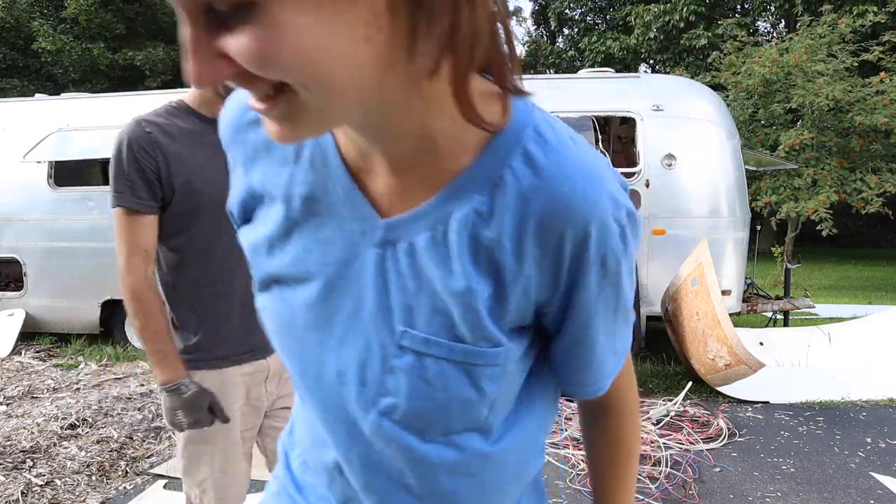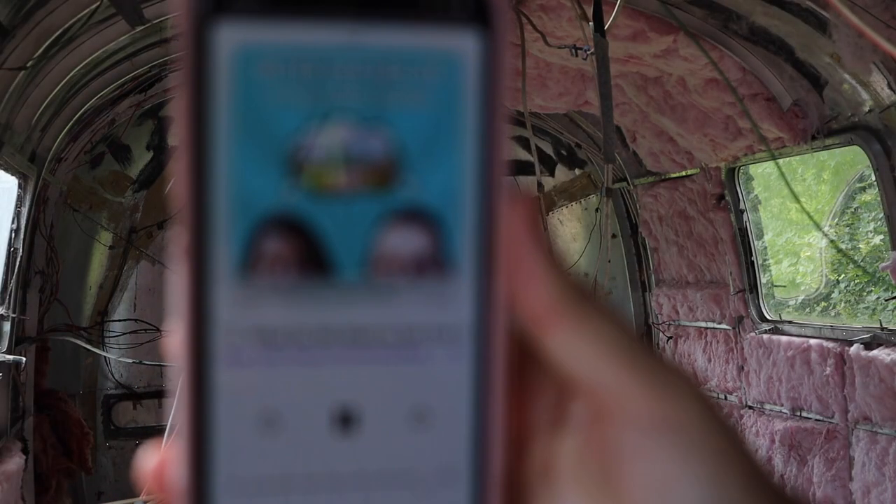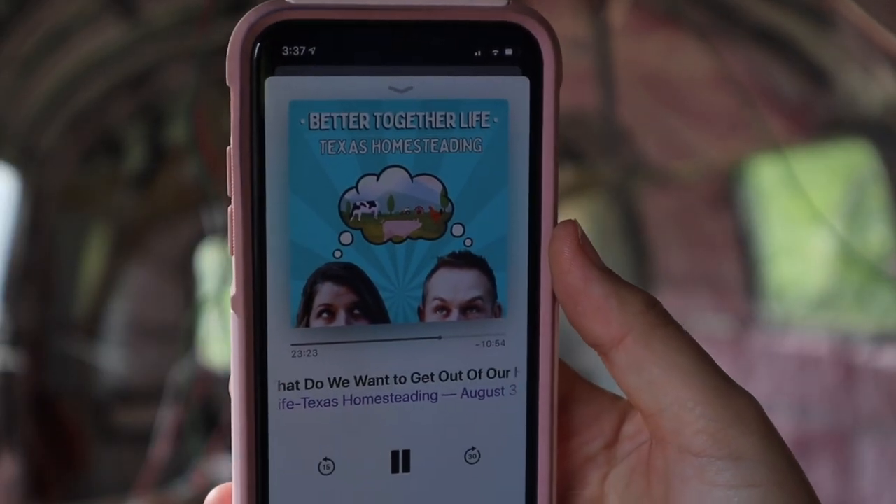We're going to grow radishes because they're going to take 30 days to grow.